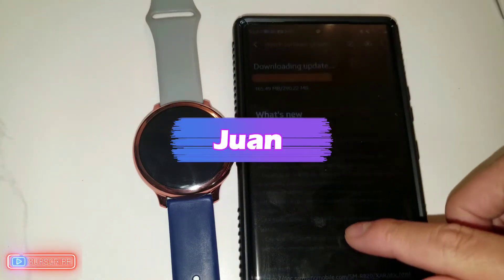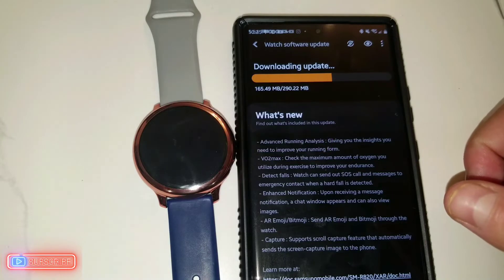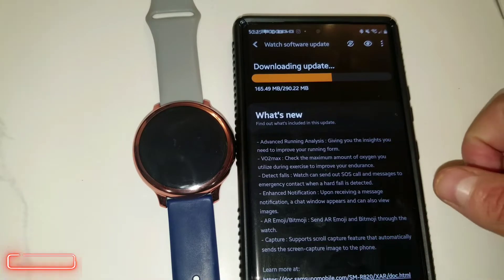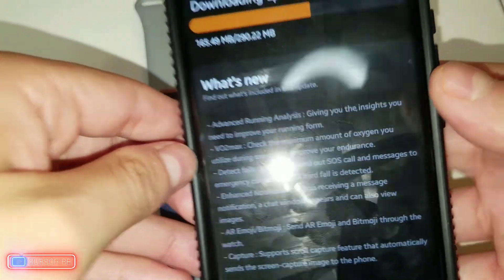Welcome back to another video. Today I'm going to be showing you the brand new update on the Galaxy Watch Active 2 — and as you can see, it's 165.49 MB for this update.